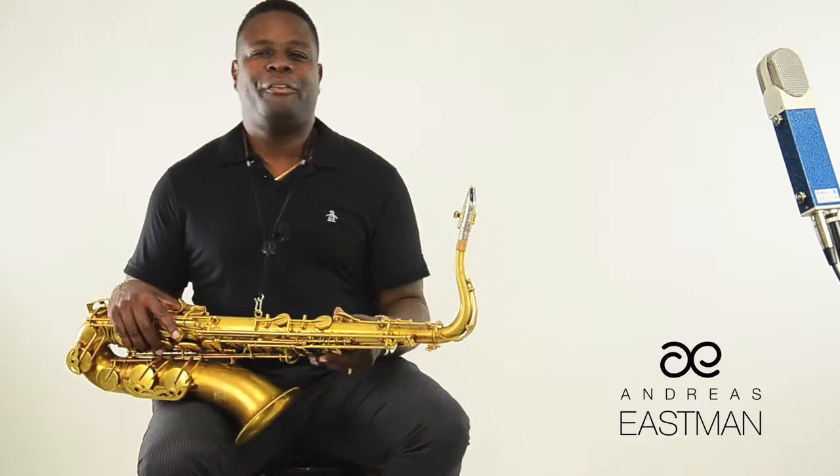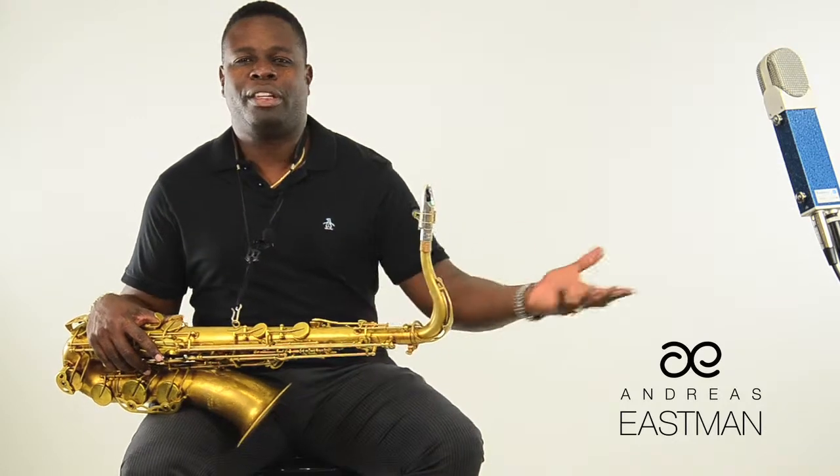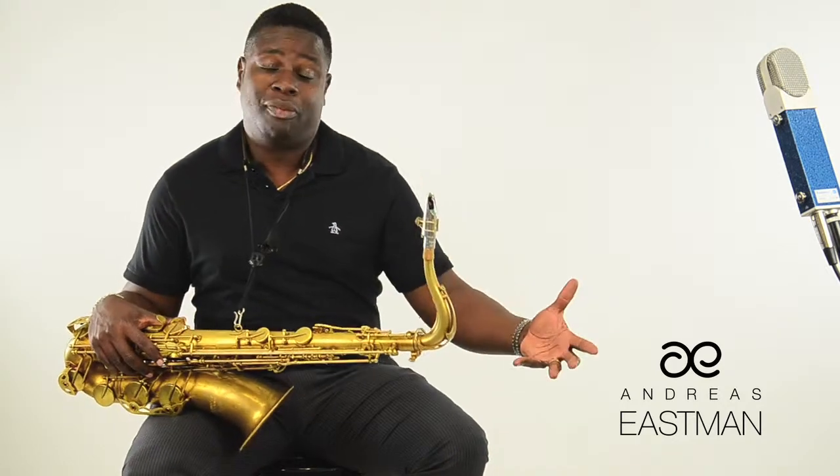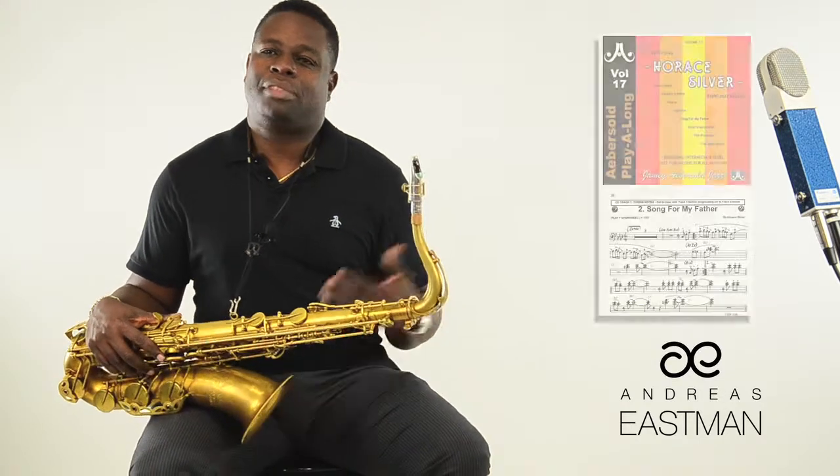When you go preparing for a jam session, you should take the tunes you're working on. Hopefully you're using a Jamie Abersold play-along. If you're beginning, use Volume 54 — those tunes in there are standard tunes. Maybe 'Song for My Father' might be really great to work on, so when you get to the jam session and they say, 'What do you want to play?' you can say, 'Let's play Song for My Father.'